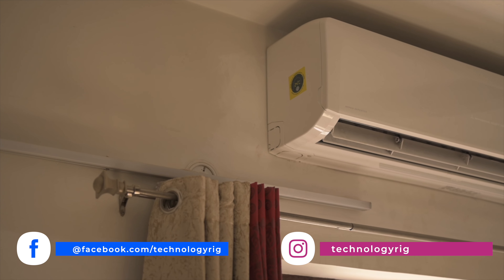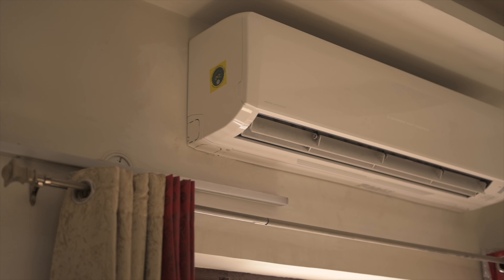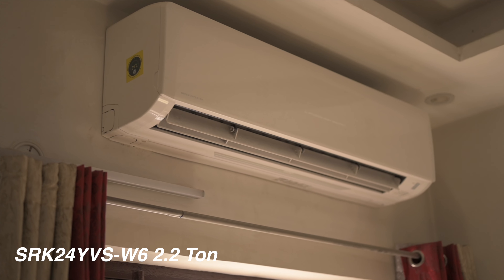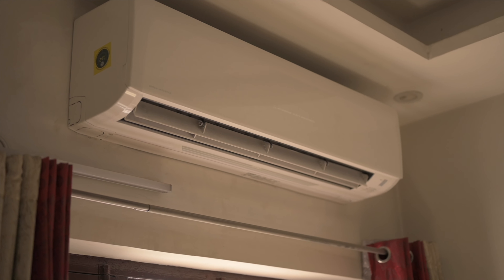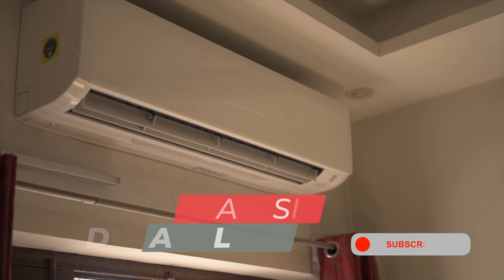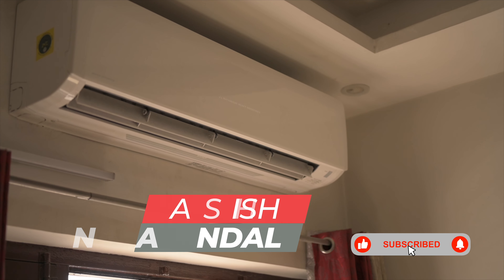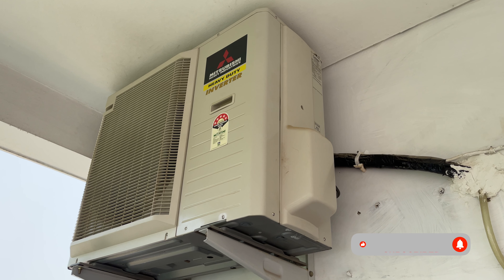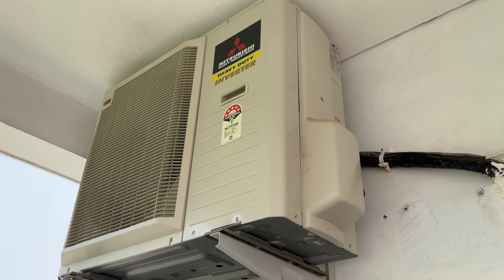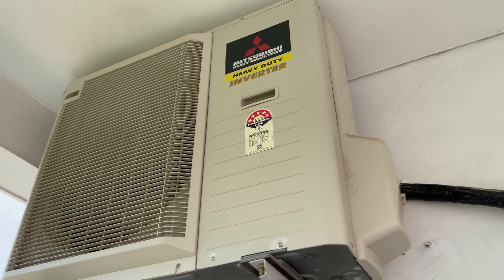Last year, I purchased and reviewed a Mitsubishi Heavy Industries AC, more specifically the SRK24YVS-W6, a 2.2 ton split AC from Mitsubishi Heavy Industries that is imported completely built up from Thailand. It is widely available in all of South and Southeast Asia, besides a few other markets. I then posted an update on this same AC three months later and the news was all great. So how has the experience been one year later, now that we're heading into the second season for this AC, with temperatures touching and exceeding 35 degrees in North India?